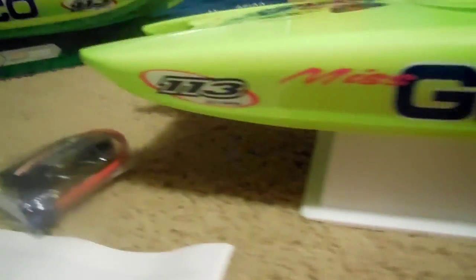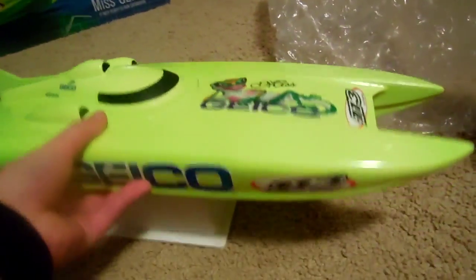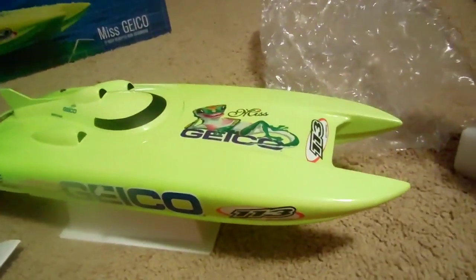I have heard a lot of really good things about this boat, and I've seen it run before on YouTube, and I just really liked it. There's the bottom — nothing too much to see. But yeah, this is a really cool boat and I'm really excited to get this thing running. Hope you guys enjoyed — see you in the next video.